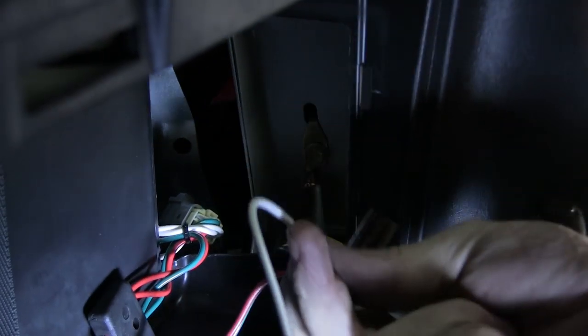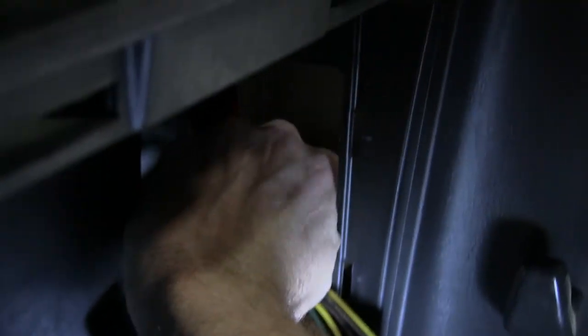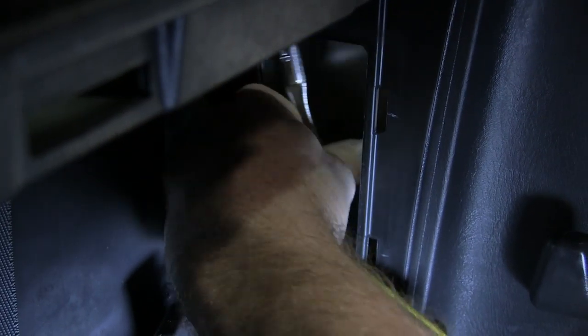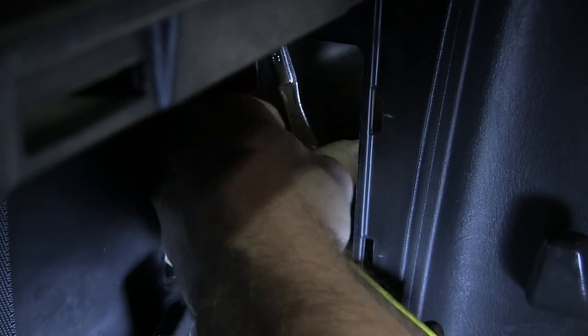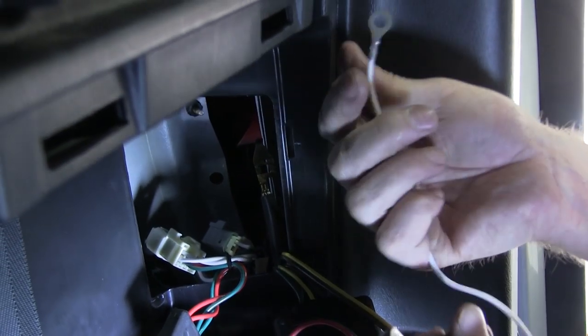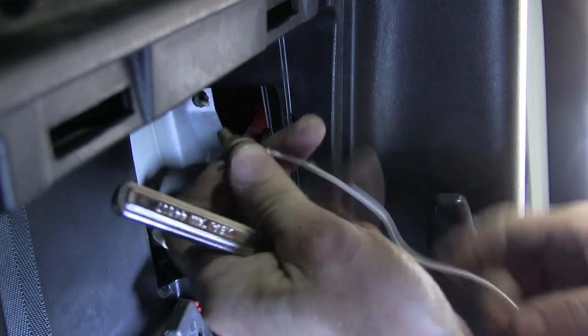First thing I'm going to do is remove this ground stud and put the ground wire from the wiring harness on that stud to ground it. To do this I'm using a 10 millimeter quarter inch drive ratchet and socket. Our wiring harness comes with the ground ring terminal already attached to the ground wire for this application.